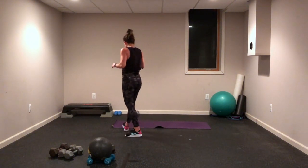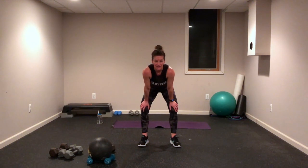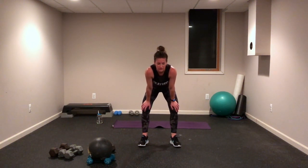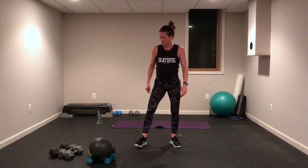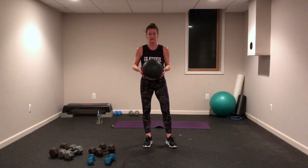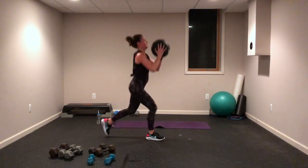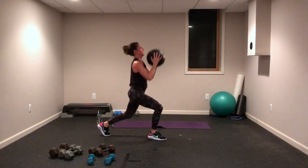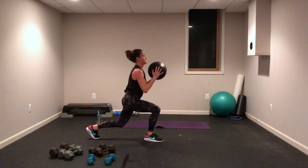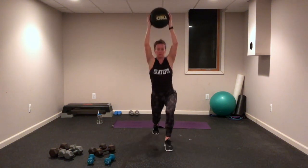Grab that water — we're almost there! This is it, set number four, this is your very last time for cardio. I want you to work just as hard, or harder, than you did on your first set. You have hopping lunges — whatever is going to challenge you the most. I'm going back to this medicine ball. Let's go! Come on, you're almost there, keep going, push!